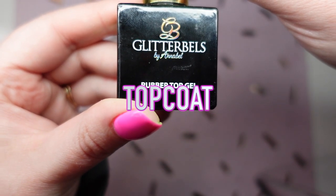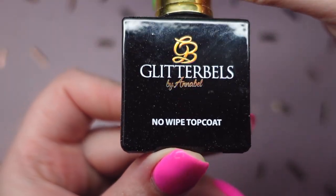Let's move on to top coat. Glitter Bells has two top coats in the black bottles: their tack-free top coat and their rubber gel top coat. We're going to be talking about the rubber gel top coat today, because if you're doing a gel polish manicure with no structure product underneath, your nails are still flexible, and we want a product that works with that. The tack-free top coat is not flexible and will crack over just a gel polish manicure — I've tried it and it will crack.